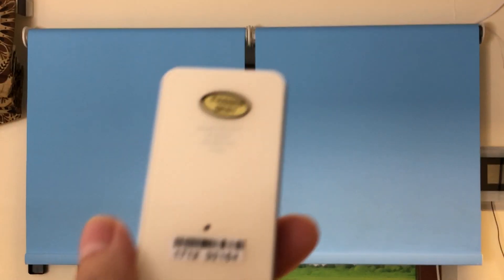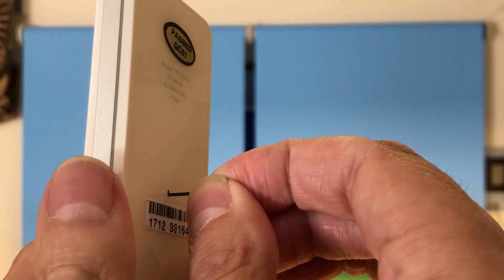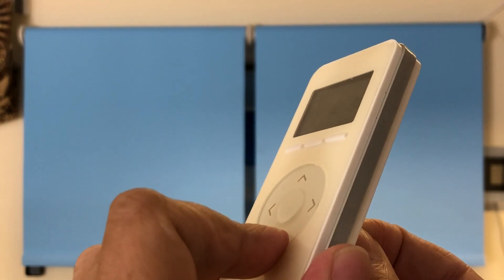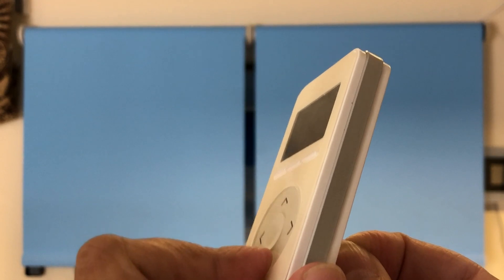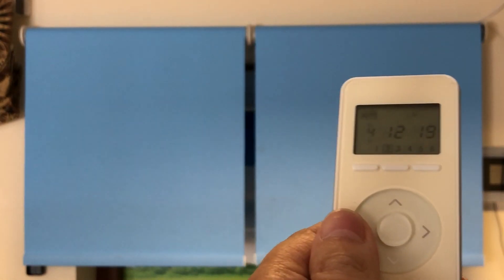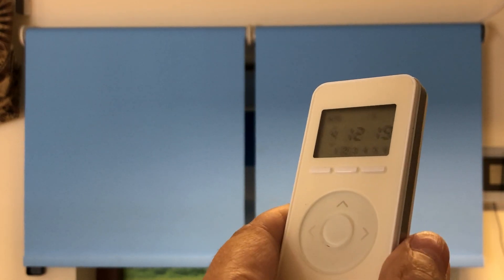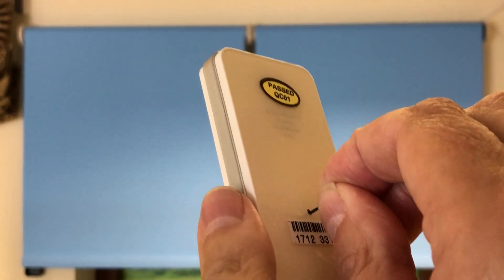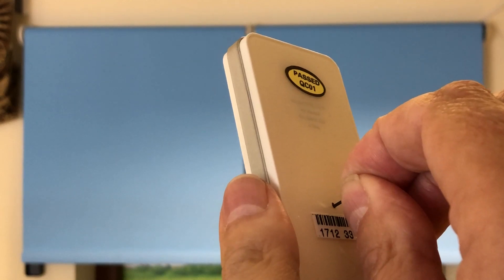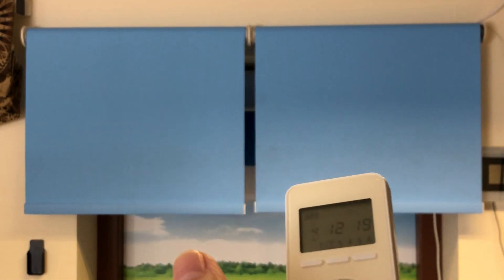The procedure is the same — we go back to the handset, press the program button on the back and keep it pressed. Now we're doing the bottom limit, so this time we press the down button, keeping them both pressed at the same time. We get a response from the motor — once that's done, it's in learning mode. We're happy with that particular position, so to lock it in we press the program button on the back, keep it pressed until we get a response from the motor. Now when you hit the bottom button once and let go, the motor is out of dead man's mode and will go between limits.